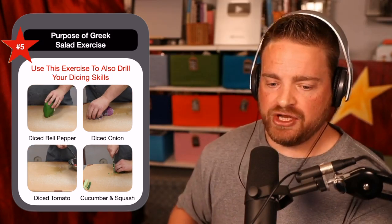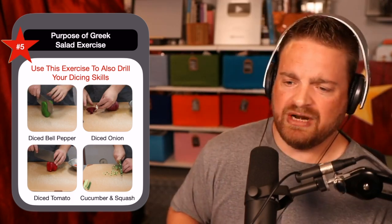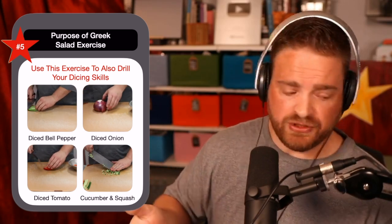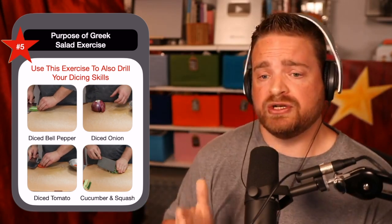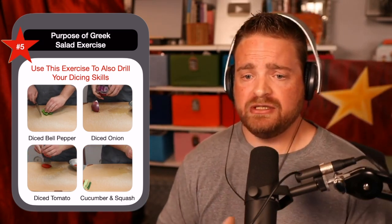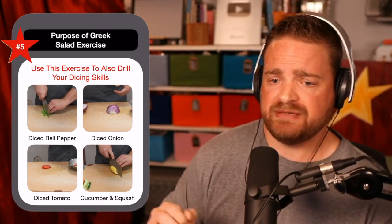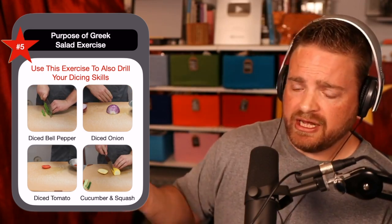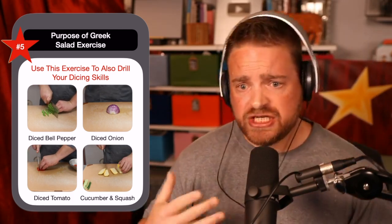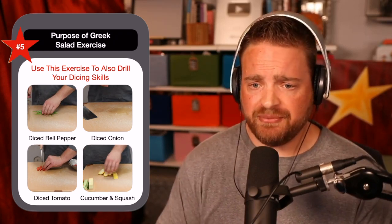Go back through and now dice your vegetables — cross-cut whatever it is. You can practice your onion dice, which is a separate technique from your bell pepper dice, and so on. Take that, dress it — maybe you're leaning a little more Asian style, so add a little bit of sesame oil, throw in a little thwack of some XO sauce for that nice fishy chewiness, and then balance that with a little bit of black vinegar.